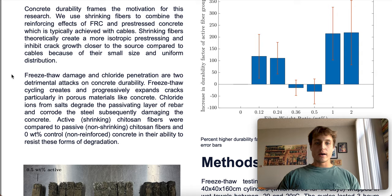The other attack being chloride penetration: chloride ions coming from salts degrade the passivating layer of rebar and corrode the steel rebar that's in the concrete, which subsequently damages the concrete. Those corrosion elements expand a lot, also creating cracks in the concrete.